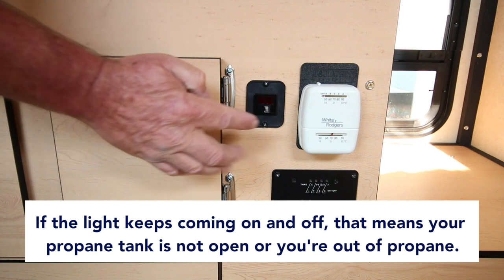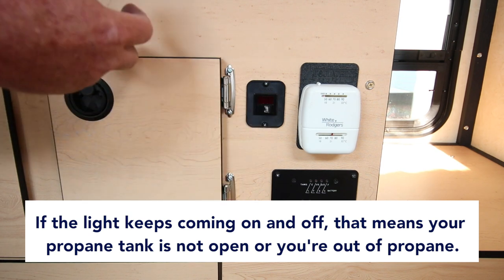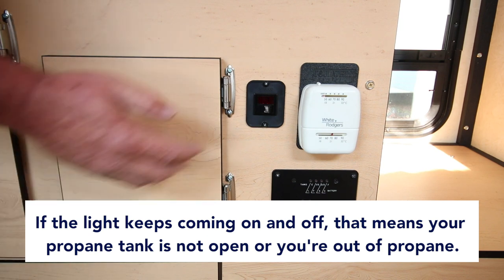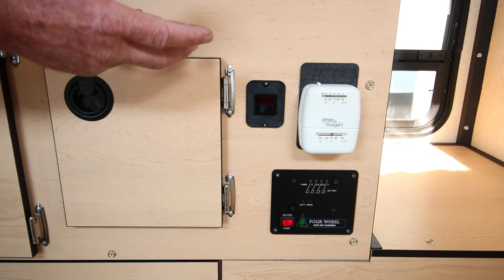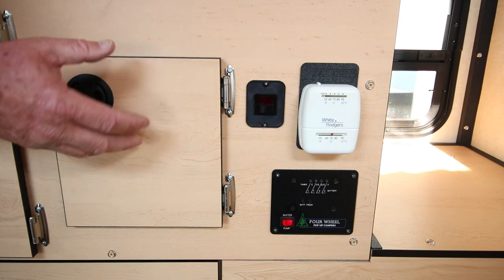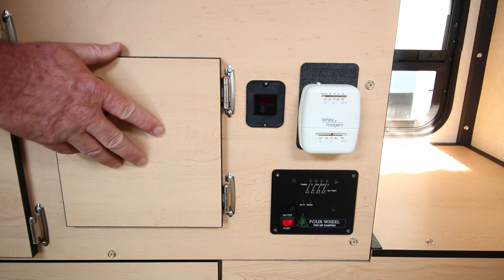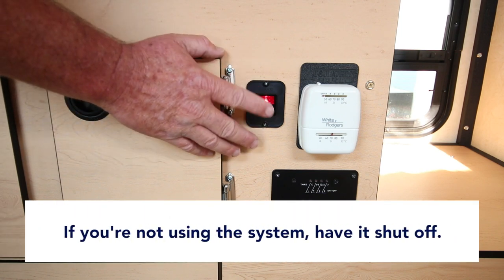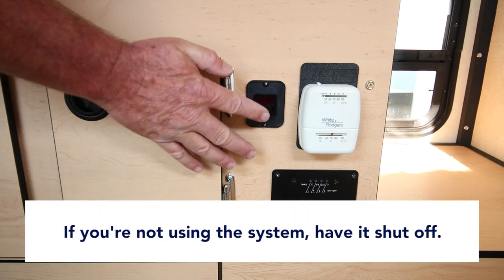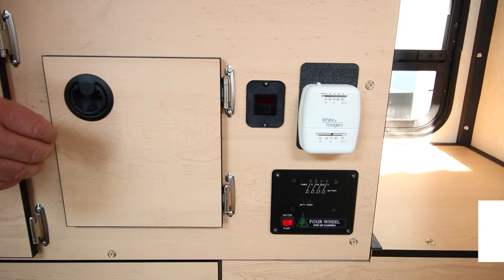Open your propane tank, turn your electrical system on to the camper, and turn your switch on. The light will come on, the hot water heater will light up — you'll usually hear that. It takes 10 to 15 minutes to get hot water. When you're done with your system and not using it, go ahead and shut it off. It's a good idea to keep it off when you don't need it.